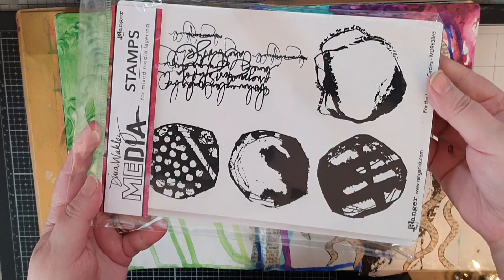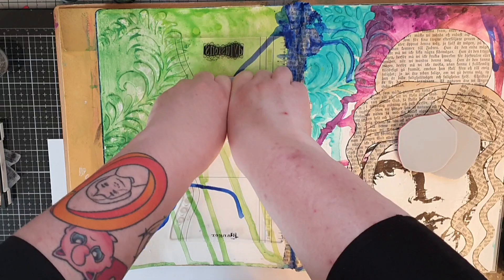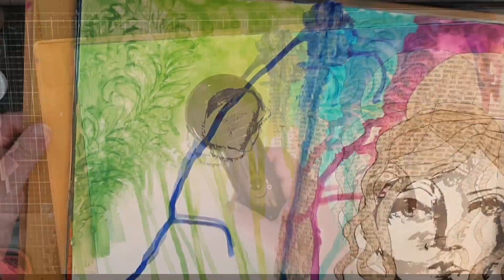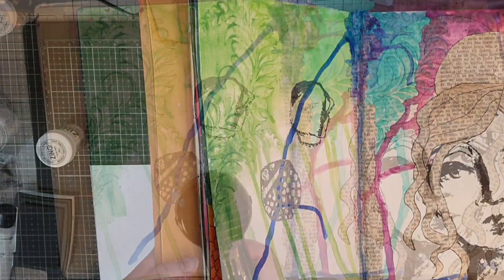I stamp in onyx black ink and cover with clear embossing powder, then heat set until melted. I heat emboss these to make them withstand all the paint I will still add. When I stamp in a journal there is no stamping twice — I get the impression I get and there is a calmness in that. But I still have a lot of work left on both pages, so stick around and see where this leads.